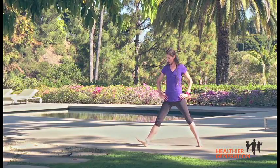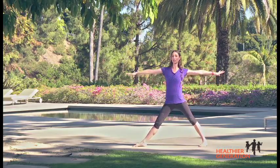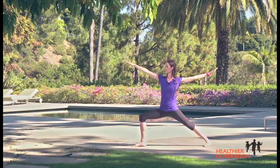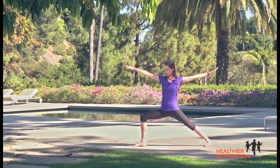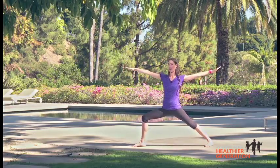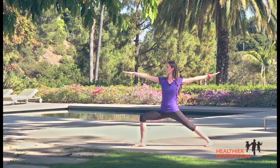So turn your left toes out a little bit, and then the right toes are going to come in a little bit. Take your arms all the way out to your sides at shoulder level, and then exhale and sink your hips right on down. This is called warrior two. You want to have your knee right over your toe — make sure it's not going inside there. And now you are a warrior. Simply breathe here for a few long, easy, deep breaths.